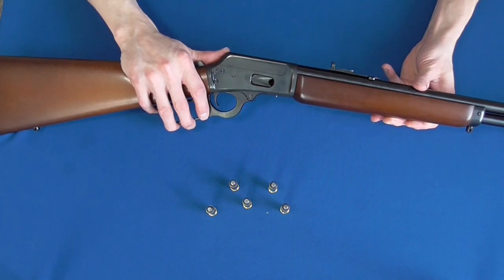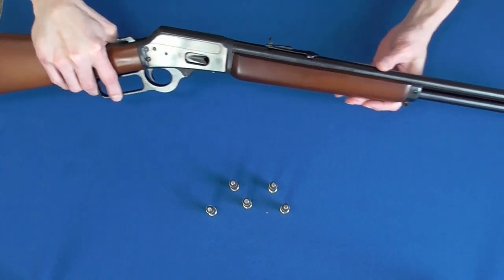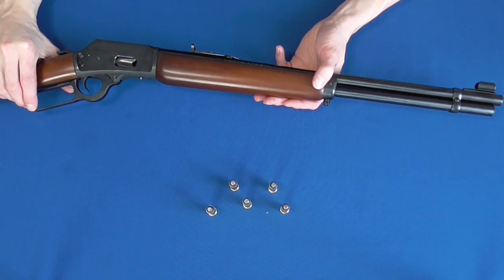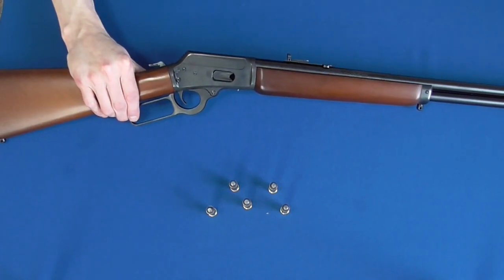The rifle had some shaky quality control after this shift. In fact, the Freedom Group quickly became known for having quality control issues across the board. I believe the worst is behind them now and they now go by the name of Remington Outdoor Company.